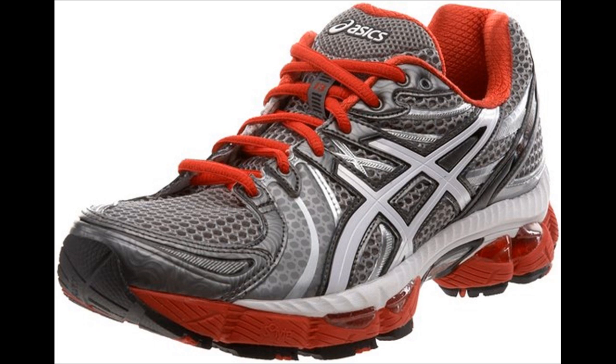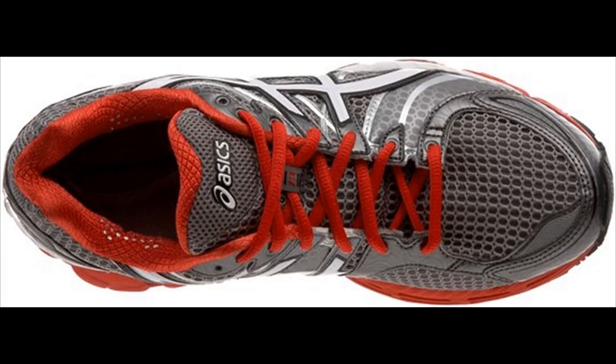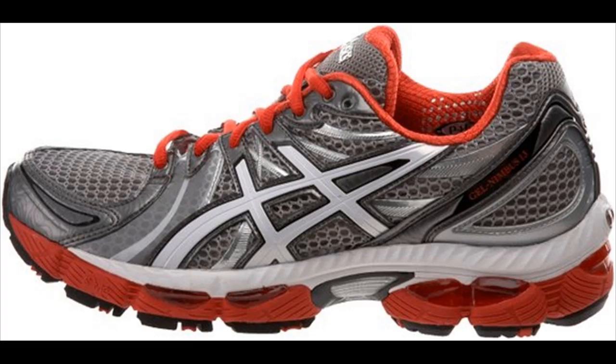For those who have purchased the predecessor to the Asics Nimbus 13 shoe, you will discover the brand new design to be much like the Nimbus 12, with two small but substantial practical enhancements over the prior design: one, increased side-to-side stability, and two, a somewhat reduced lower profile heel.